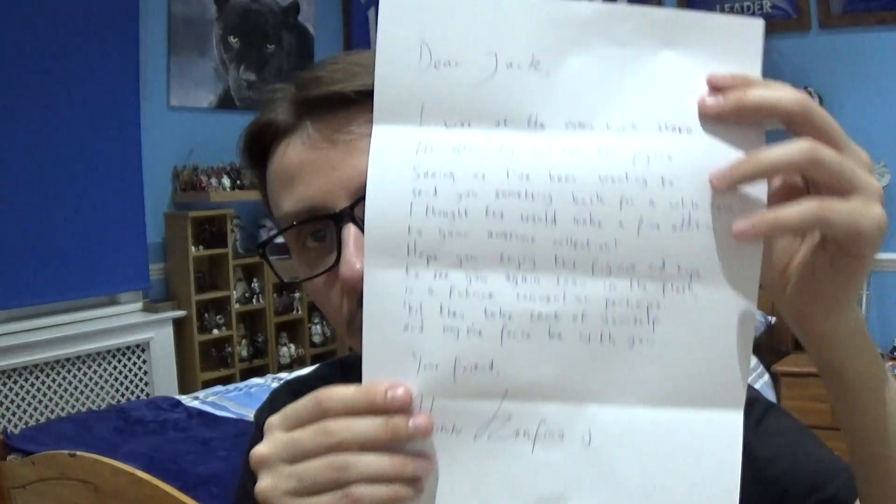Before we dive into the figure review, I'll just read the handwritten note that Alan sent me. It reads: 'Dear Jack, I was at the comic book store the other day and saw this figure. Seeing as I've been wanting to send you something back for a while now, I thought this would make a fine addition to your awesome collection. Hope you enjoy this figure and hope to see you again soon, in the flesh, at a future convention perhaps. Till then, take care of yourself and may the force be with you. Your friend, Alan Coffino.' I'll be keeping that note. Thank you very much, Alan, for sending this figure for my collection and for the channel.